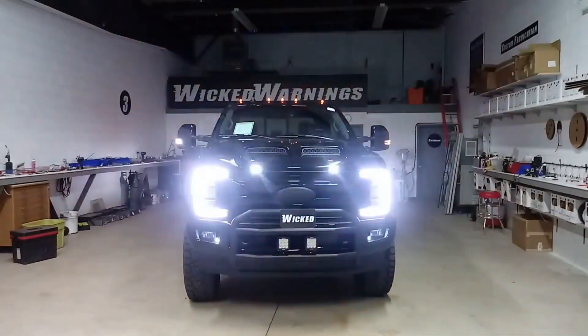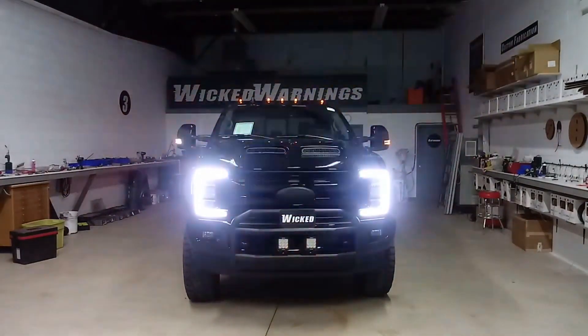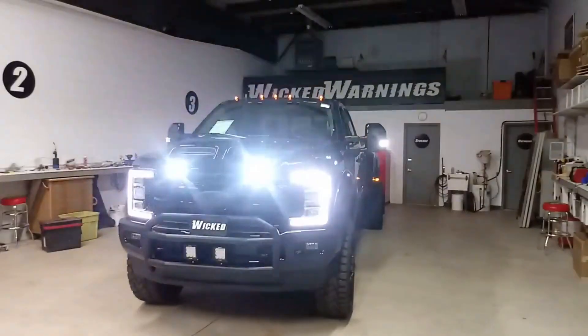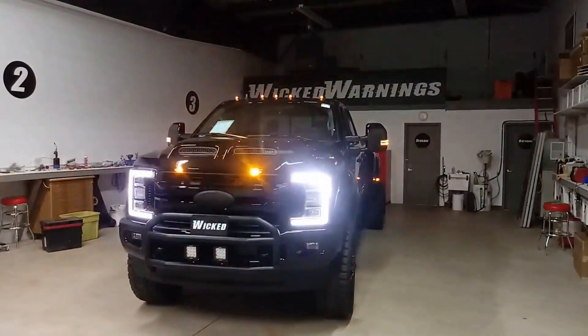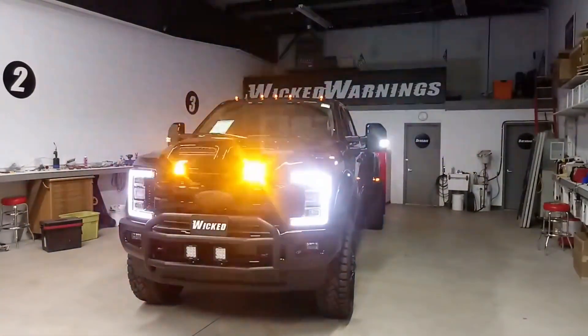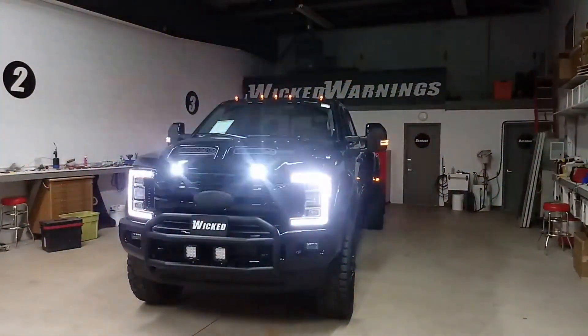A little bit better front-on shot. You can see that mirror mod there. I know, we should have done the C-rings — believe me, if I could have, I would have.